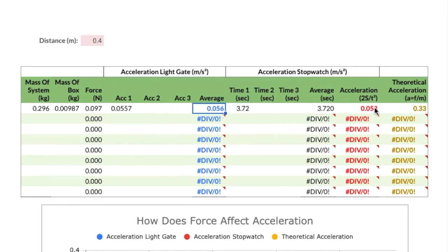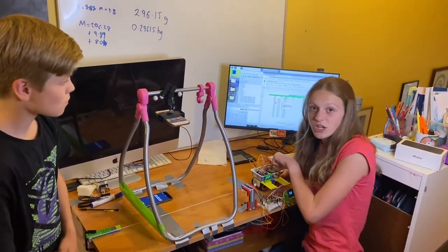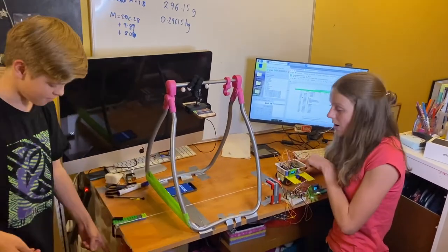If you're using our spreadsheet you'll likely only use one method — if using just the light gate, only fill in that part; if using just a stopwatch, only fill in that part. We repeated the experiment and our light gate gave us 0.0805 with a time of 2.86 seconds. On the third try we got 0.0785 and a time of 3.11 seconds. You can see the average acceleration from the light gate and the average time, and the spreadsheet has worked out the average acceleration.